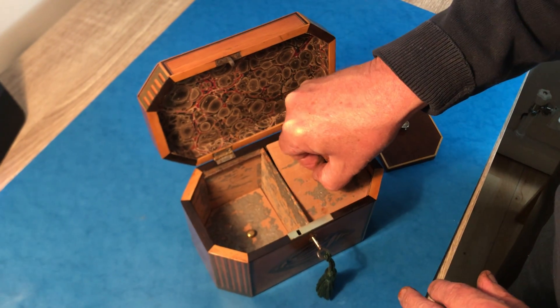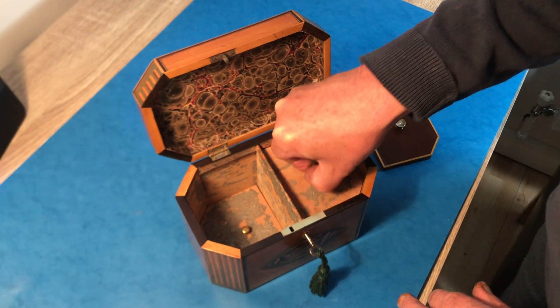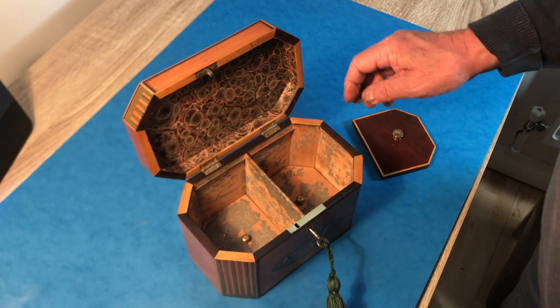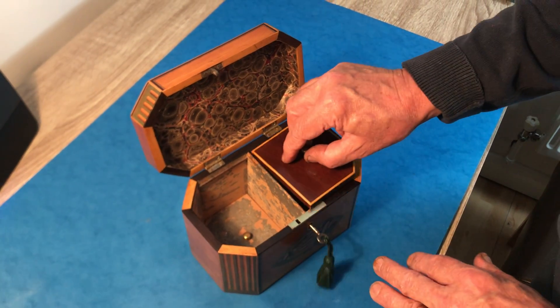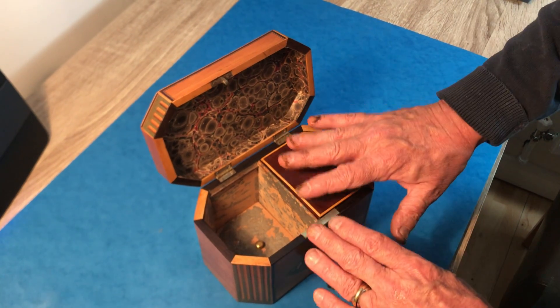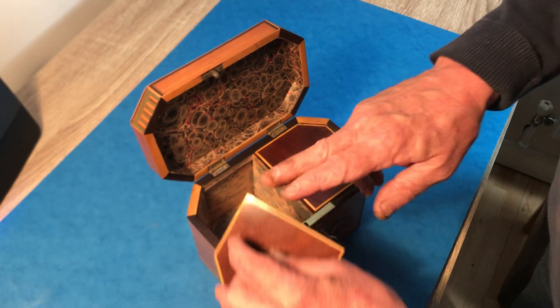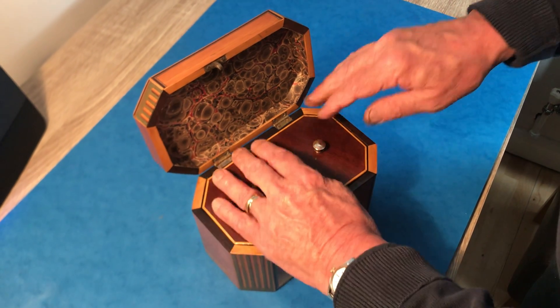These are what they call floating lids, and they used to just compress the tea down, however much was in there. Then about 1820, the fashion for having lids that sat at the top of the box came in. So these lids would have been original, and these ones would have been added about 1820.